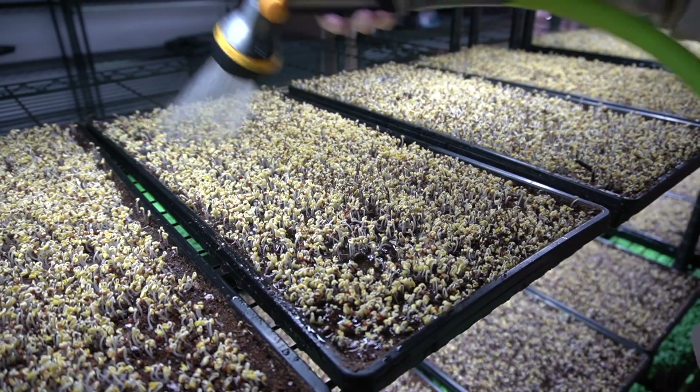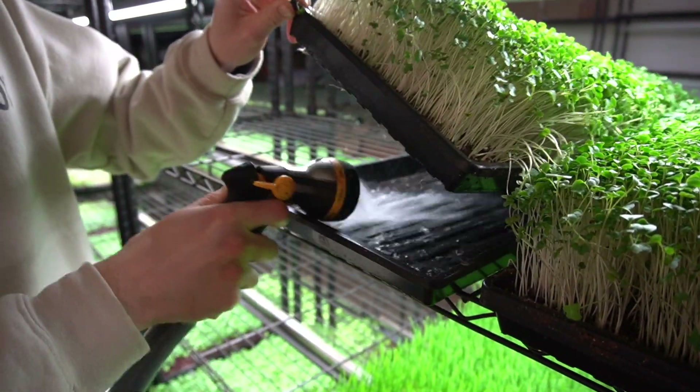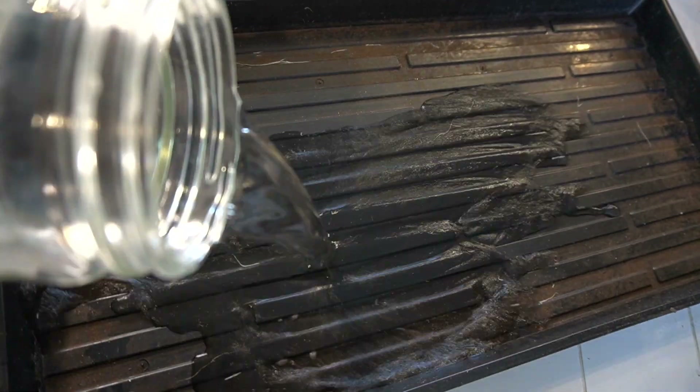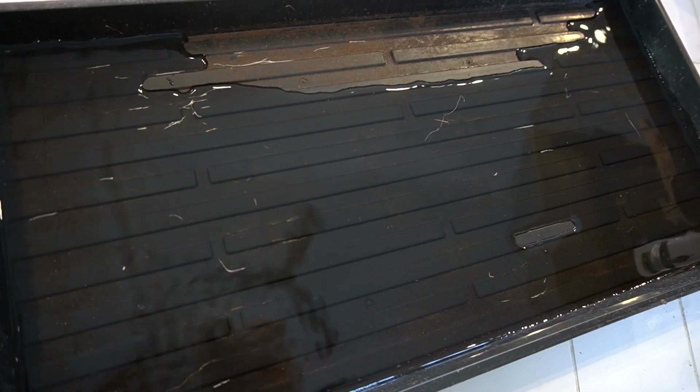Trays with holes and trays without holes serve two different purposes. Trays with holes allow for water drainage as well as for water to come up into your growing medium when you're bottom watering your microgreens. Trays without holes don't allow for any water drainage and will contain all the water within the tray. Commonly, these two trays are used together in tandem, but I'm also going to mention some other ways you can get away with using one tray.